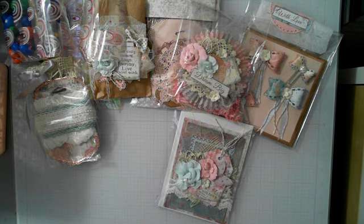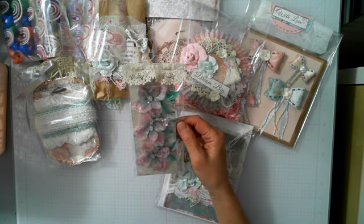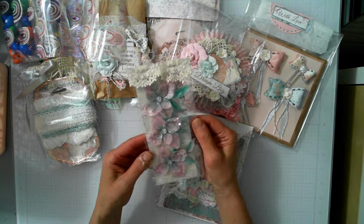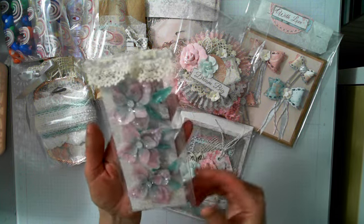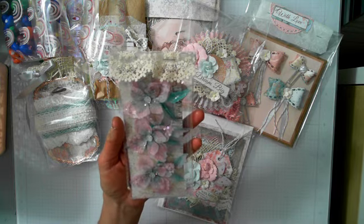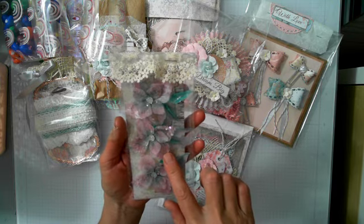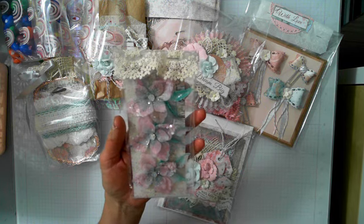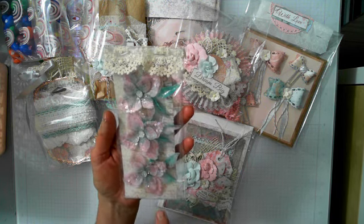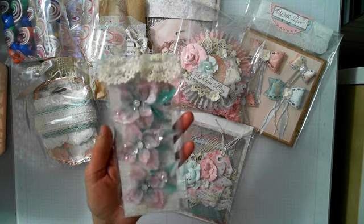One of the swap items was to make a flower, but I made a set of three. I used vellum on these, then Finnabair wax, acrylic paint, and glued on some sequins and glitter.